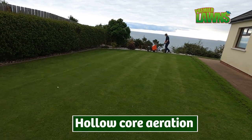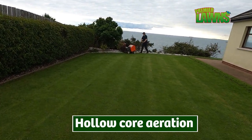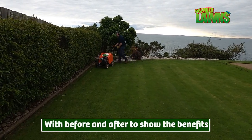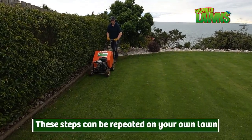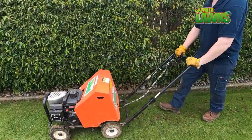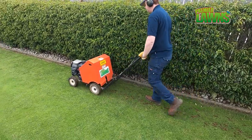If you want to see how this lawn turns out, make sure you watch until the end of the video as there's a before and after. Follow the steps in this video to have the perfect lawn. So let's begin.